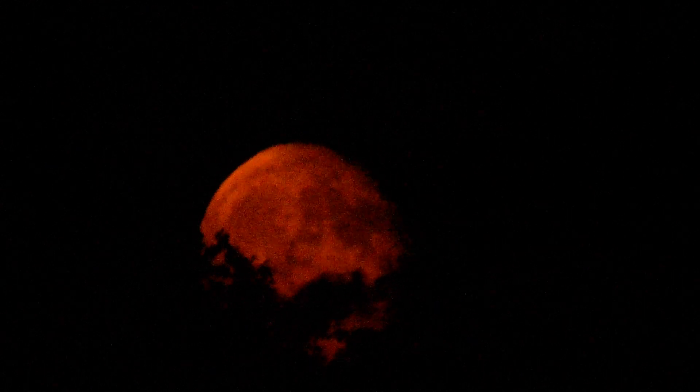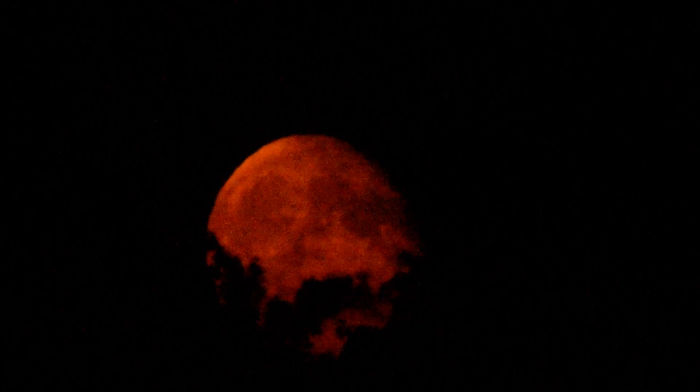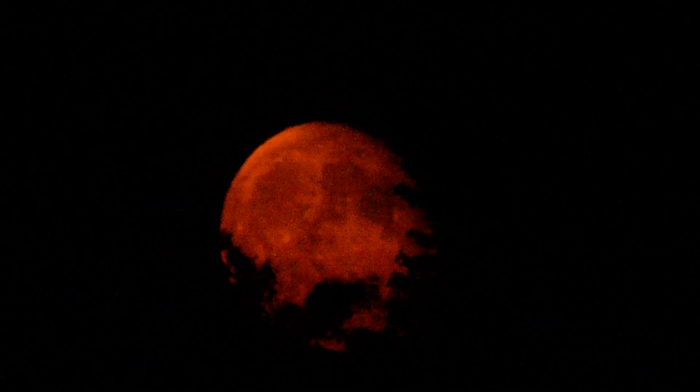We're looking at the waxing supermoon coming up, just rising above some trees. The focus is sort of guesstimated. We're using an 800 millimeter f10 Bosch and Lomb mirror lens telescope that I acquired yesterday — an f10 mirror lens.